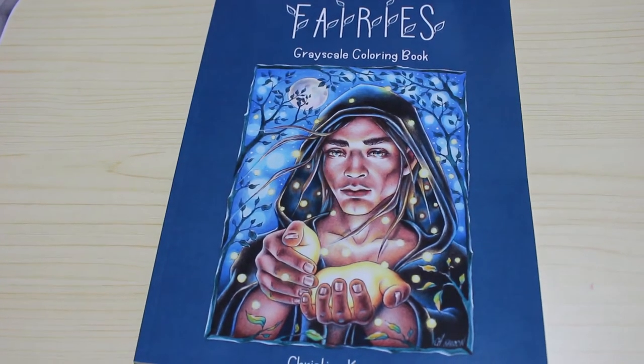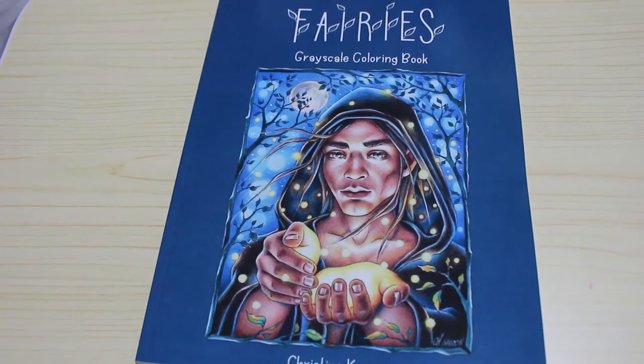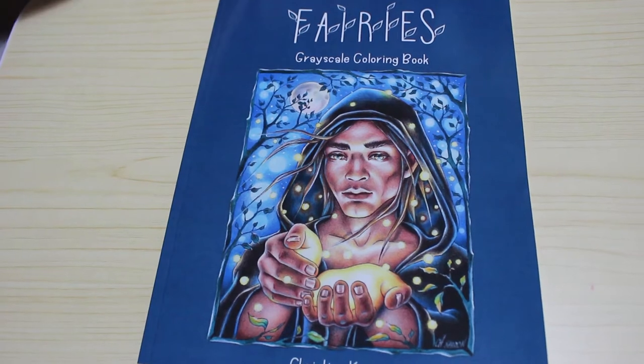Hi everyone, it's Andrea. Welcome back to the channel. Now I know most people who want this book have got this book. This is Fairies Greyscale Colouring Book by Christina Caron.